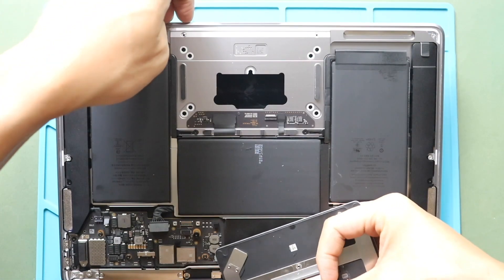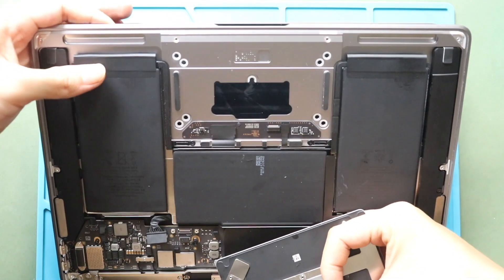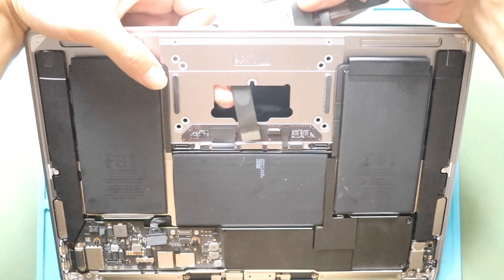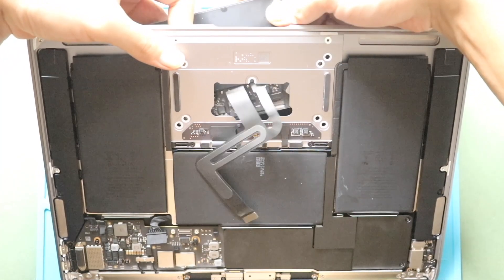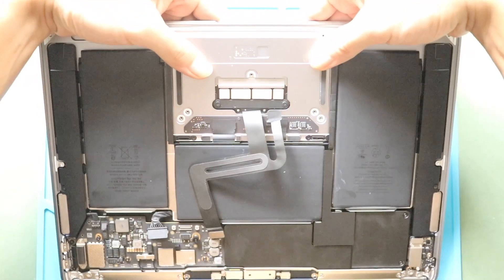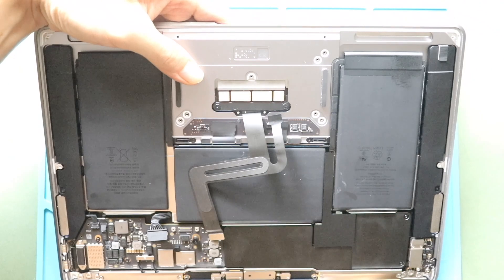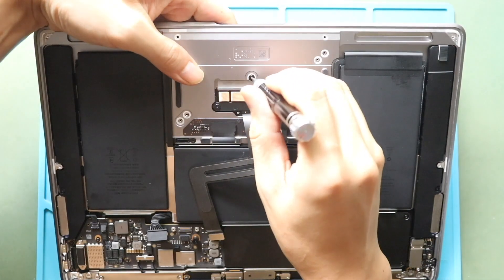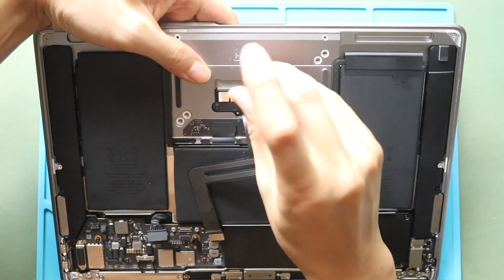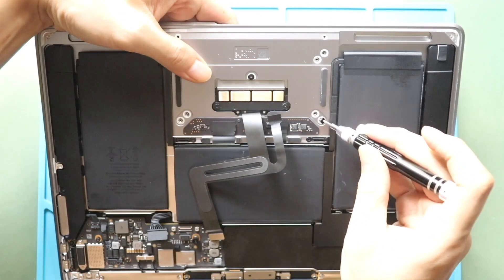Next, open the lid to place and secure the trackpad. Gently insert the cable through the opening. Next, secure the trackpad by adding the screws. Next, secure eight more screws holding the trackpad.